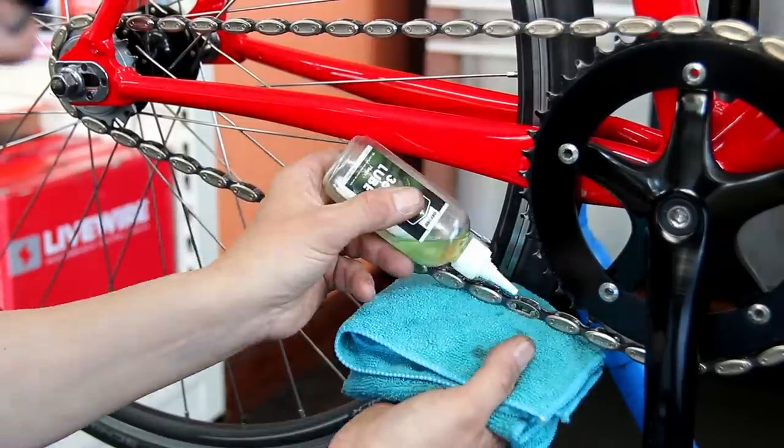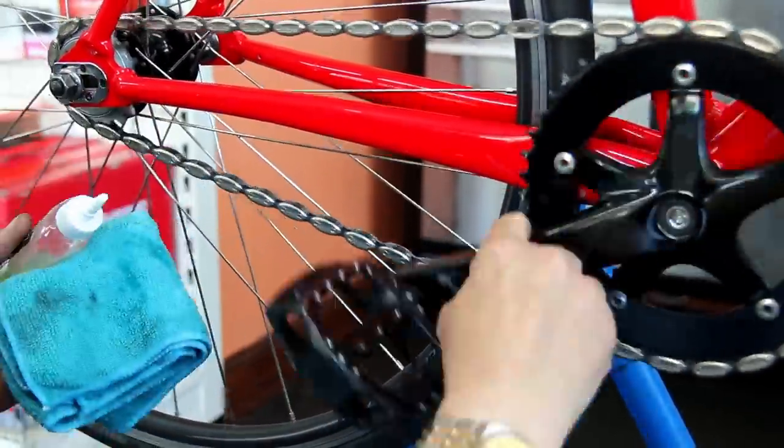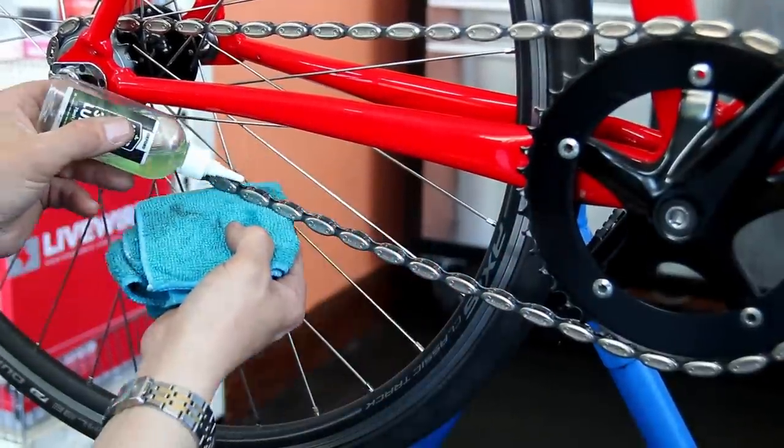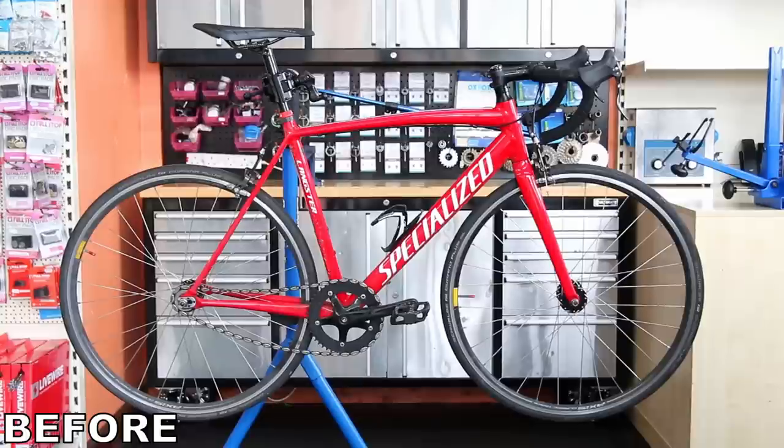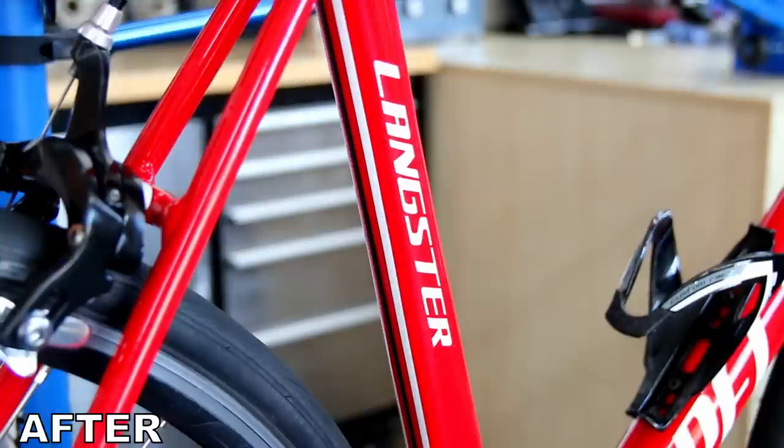Now I'm just going to lubricate that lovely chain — lubricating the rollers to make sure there's plenty of oil inside them. You don't need to lubricate the plates and everything; just get those rollers nicely lubricated. And you can see — beautiful bike. What a huge difference we've made to this one with this service.